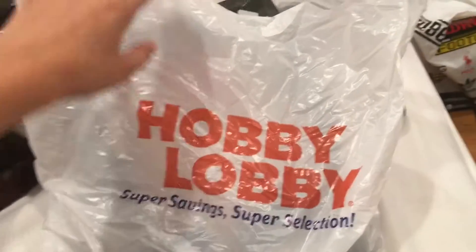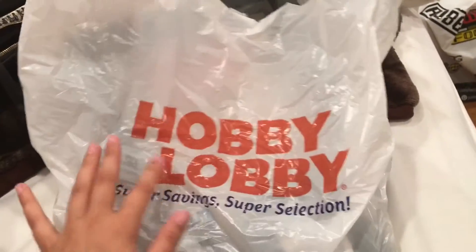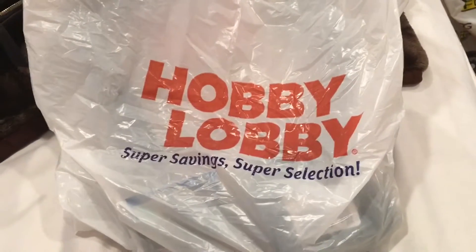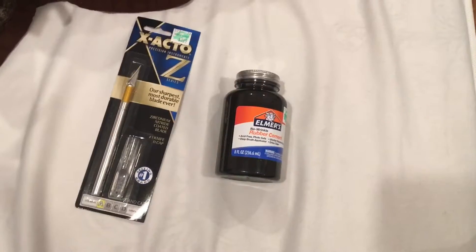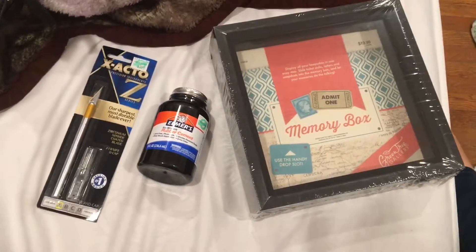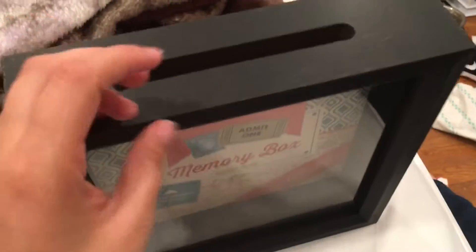All of the things that I got were from Hobby Lobby, so everything in this bag is what you will need to make the travel piggy bank. First off, we're gonna use an exacto knife — I think it's better than scissors. Next, you'll need rubber cement and a shadow box 3D box.